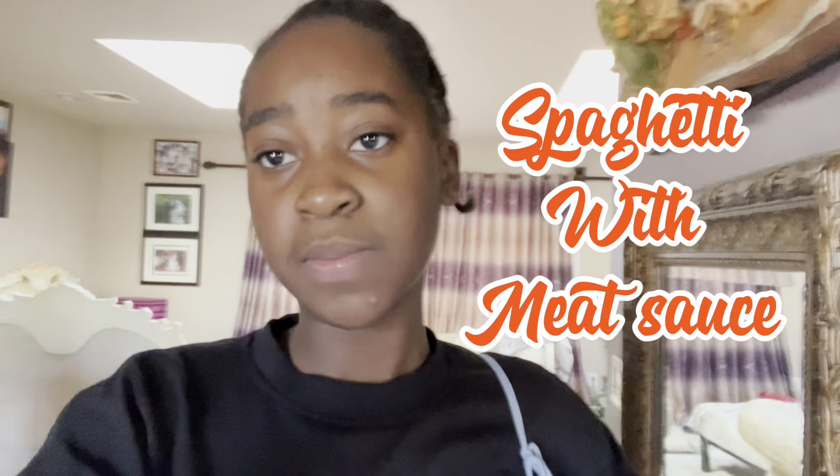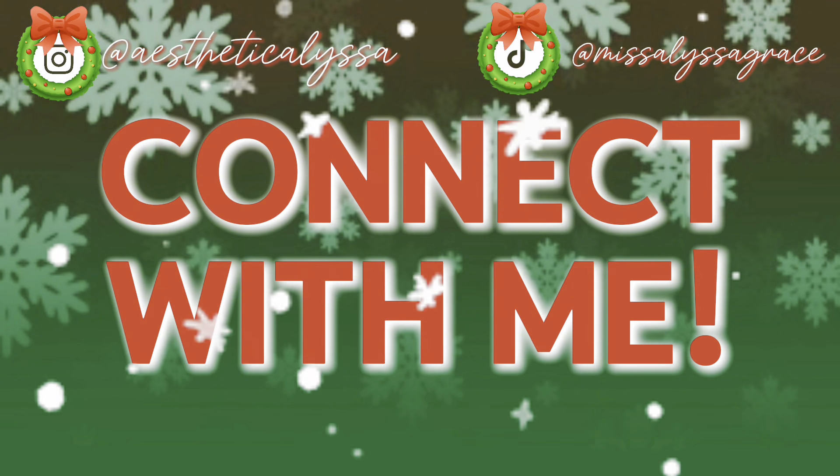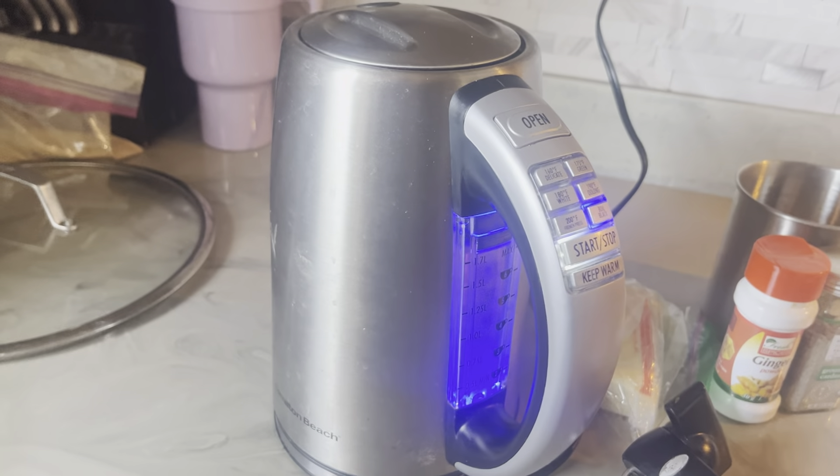Happy December, it's Alyssa, and today I will be doing a tutorial on how I make my spaghetti with meat sauce. This video will be a voiceover, so come along with me. First, boil your water.